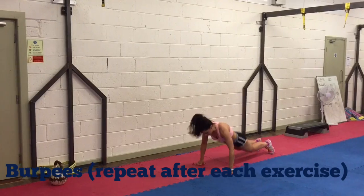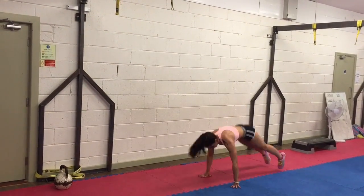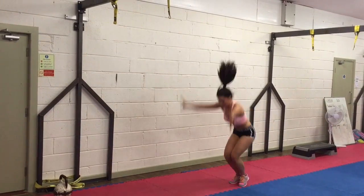Burpees make everything burn — your muscles, your lungs and, most importantly, a ton of calories. Do four of these between each of the exercises shown.